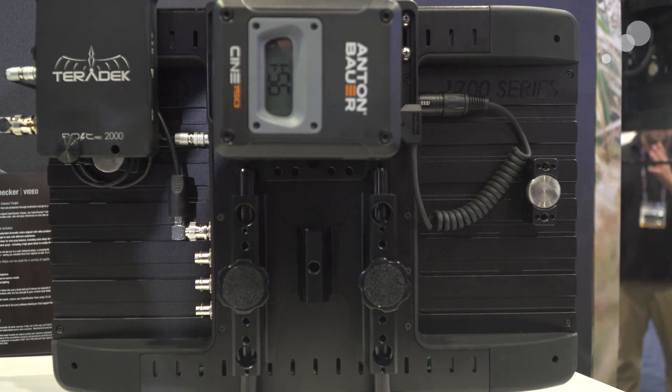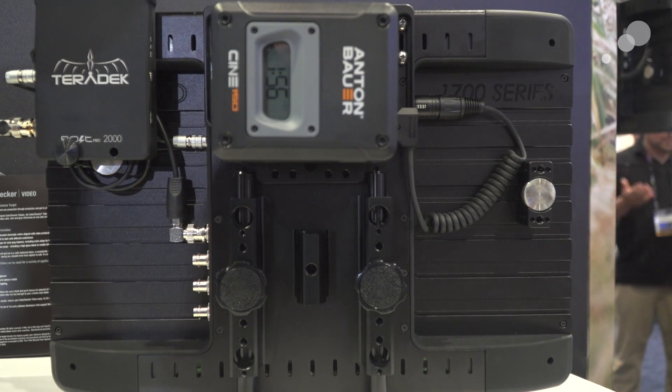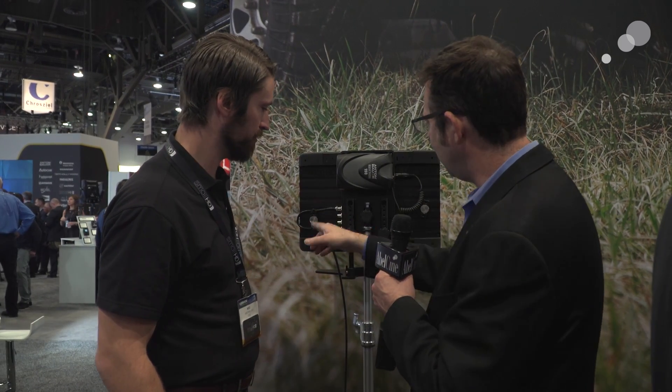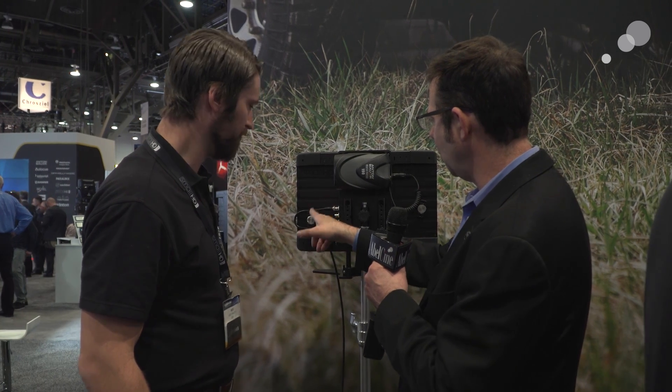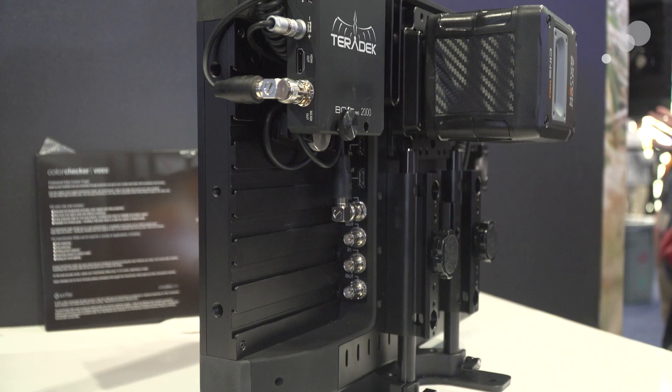Now we're looking at the back of the monitor. We have the mounting point for your battery, and the battery powers everything. We've got the rail system that holds the cable here as a strain relief. We also could put our Teradek or whatever receiver we wish on there.